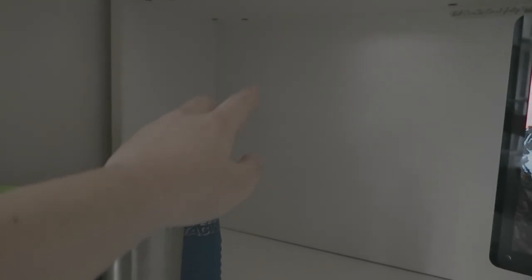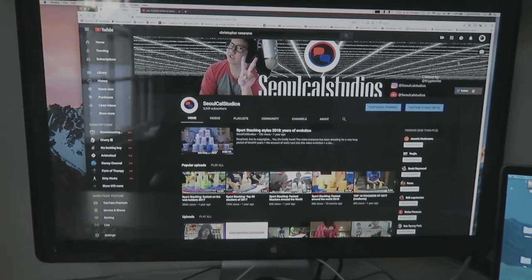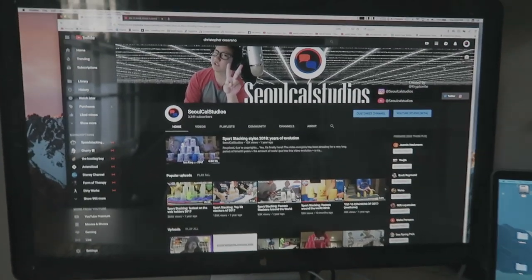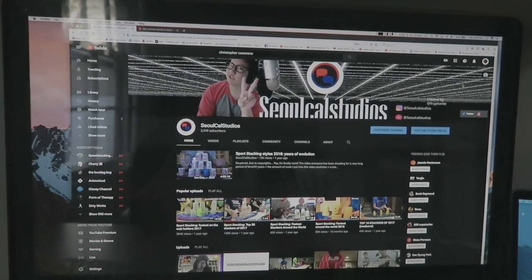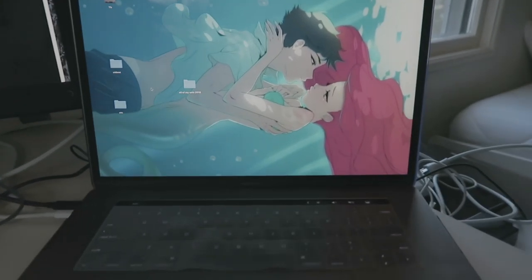Where I usually have it is the cinema display, and normally it would be right there, but for the next few weeks it's going to be right here. This is a 27-inch 2017 iMac cinema display. It's really nice — it's a good display to have on hand and to use as a second screen.